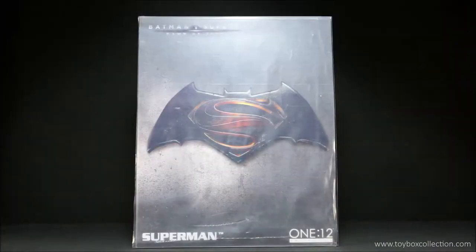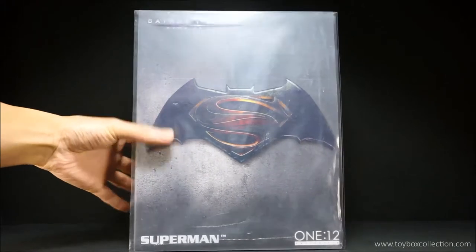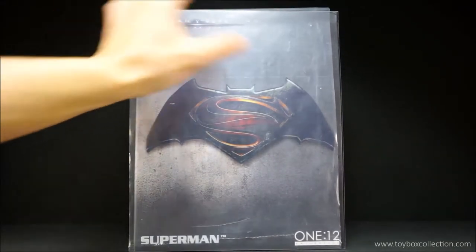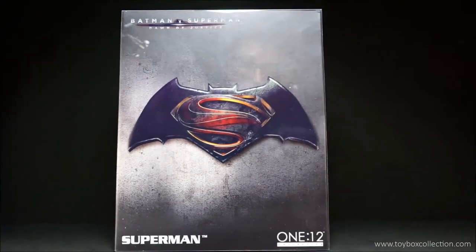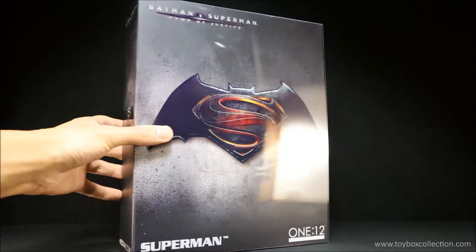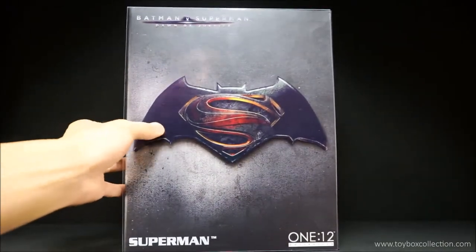Hi guys, thanks for tuning in for this review. We're going to take a look at the Mezco 1:12 Collective BVS Superman action figure. Let's start with the packaging — this is how it came. It's got a nice little outer sleeve here to protect the clear cover on the packaging, so I'll just slip this off. On the inside of that you'll see this nice glossy clear cover, and this one's got the BVS logo printed on the front.